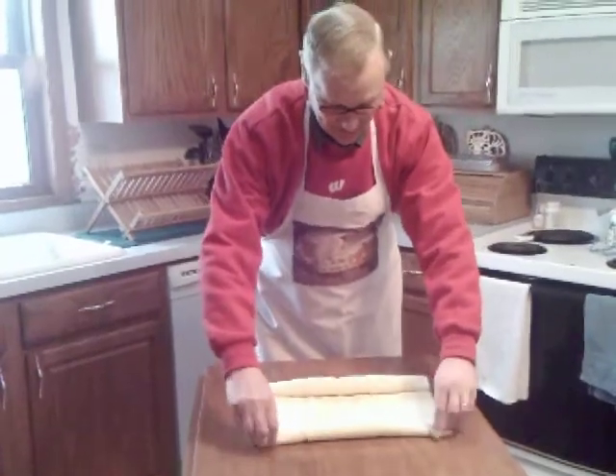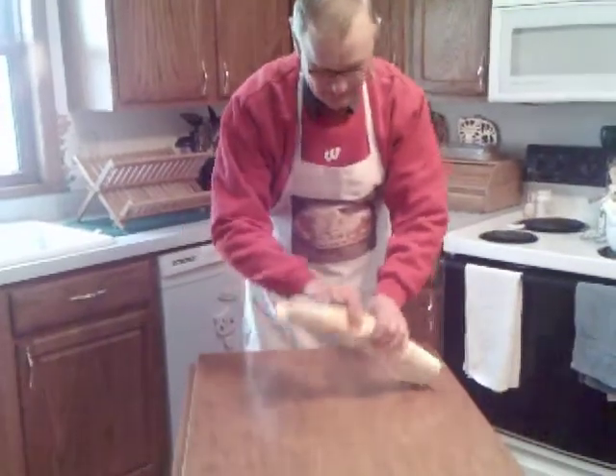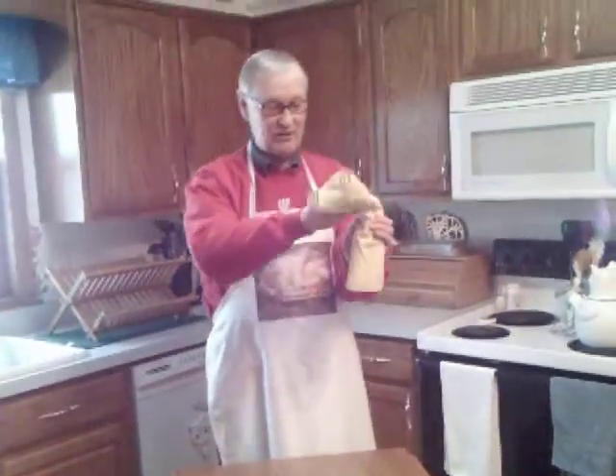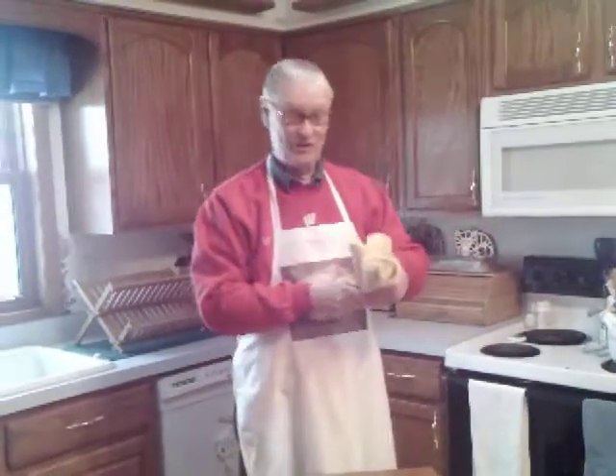You want these legs to meet right in about the middle like there. There you see I've got some really nice plump legs. So we fold this over like this so all four legs are showing right here.